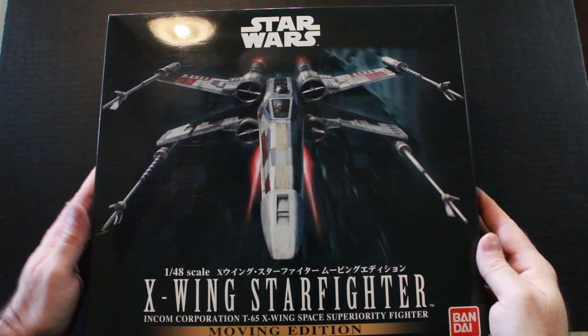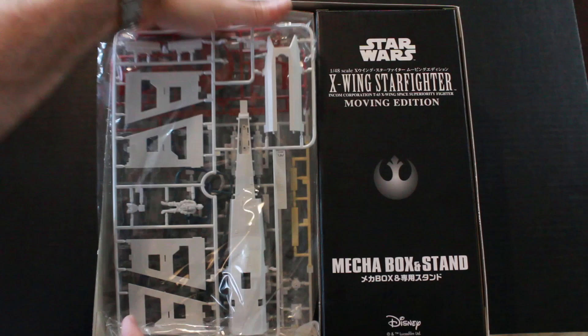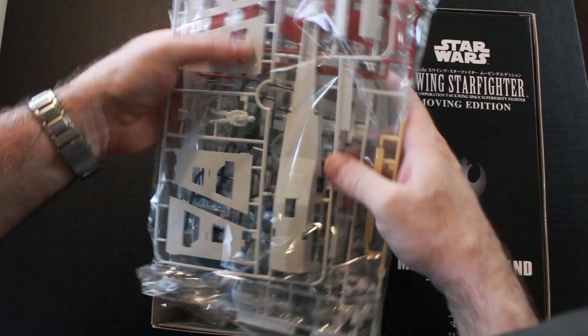Thank you for joining me again. I'm finally getting around to working on my Bandai 1/48 scale Moving Edition X-Wing Starfighter. It's been a while since I said I was going to work on this, but I started doing an old kit and wanted to finish one up. I ended up doing about half a dozen old kits that had been assembled but not finished or painted, and I got those all done. So anyway, I'm finally getting around to this.